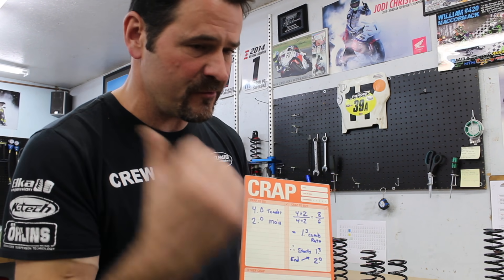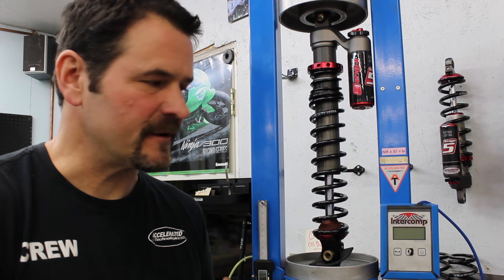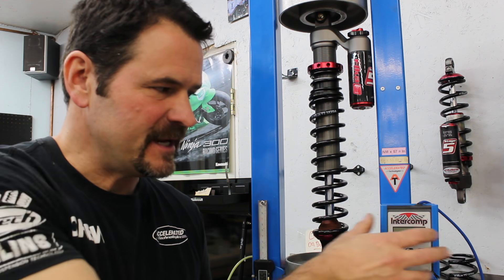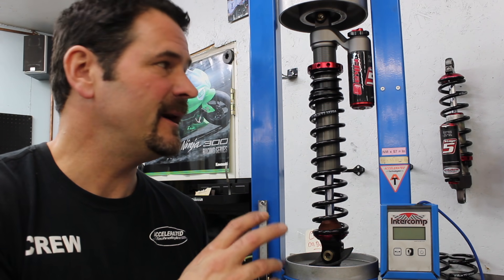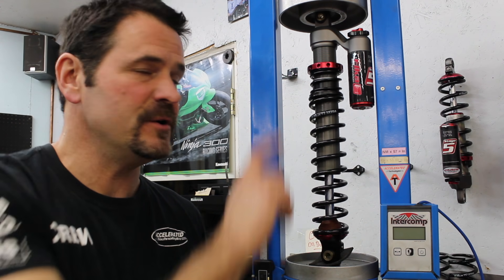Let's move over to our spring rate tester and show this in application. We have an Intercomp rate tester with graduations for height, and we compare that with spring rate to evaluate the shock's spring performance. We don't even have it turned on — we're just using it as a jack to show you on the display.